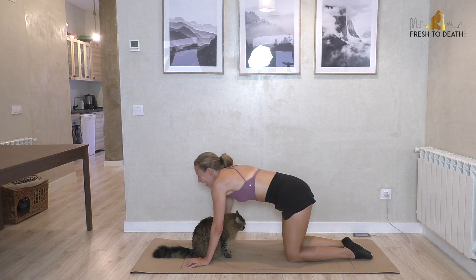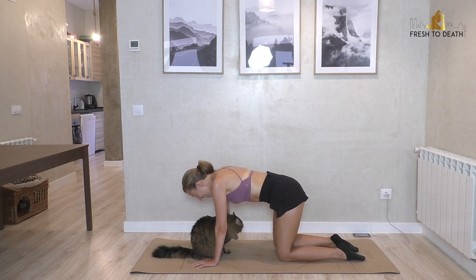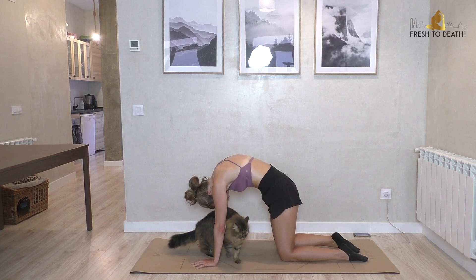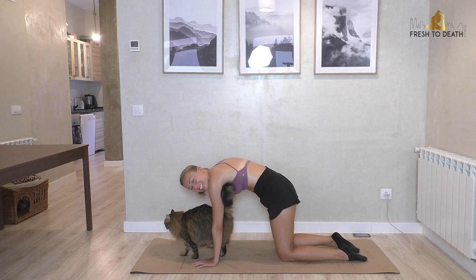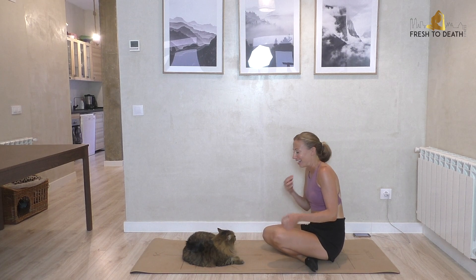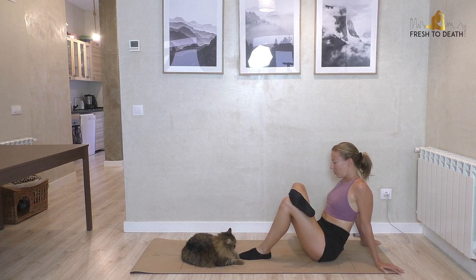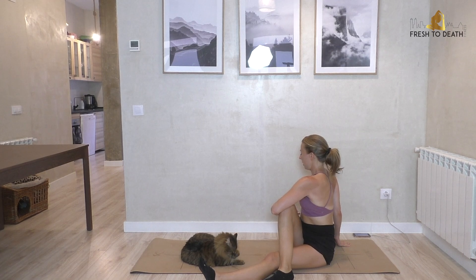Come up to hands and knees — we'll take a cat-cow in honor of Leo. Inhale, hollow — there's our cow. Exhale, round. Inhale, hollow. Exhale, round and tuck in. Then legs in front — cross the right ankle over the left knee, press that right knee out away from you. Extend the left leg out long, let the right hip drop over the top, keeping the back nice and long and flat, and take a twist toward the right.